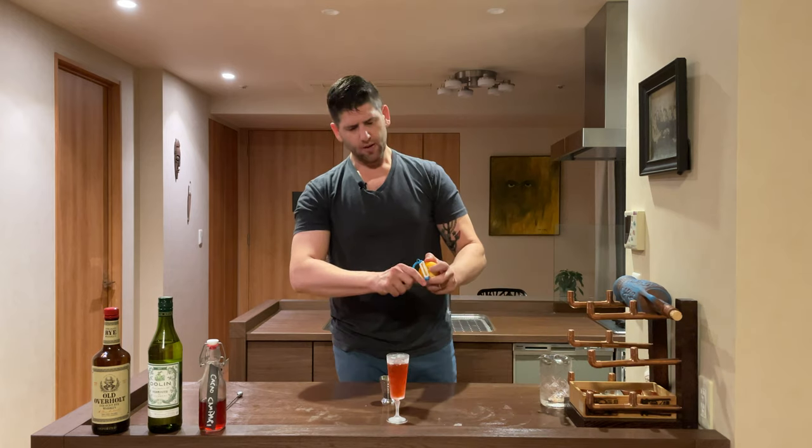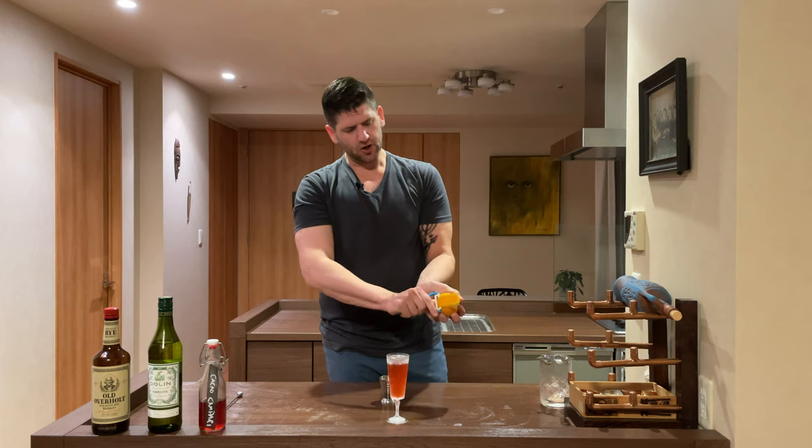Now let's get our orange. We're going to take a nice, good long peel of the orange, zest it over the cocktail, and fold up our nice garnish.